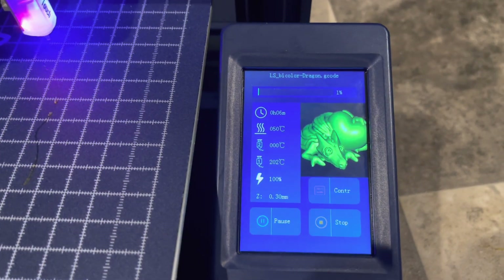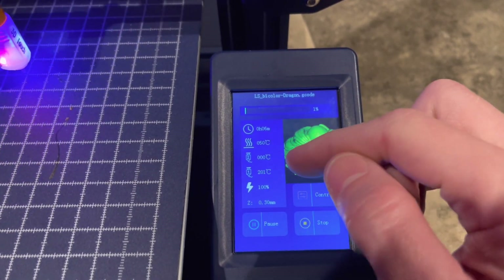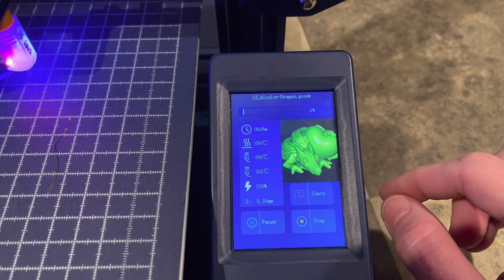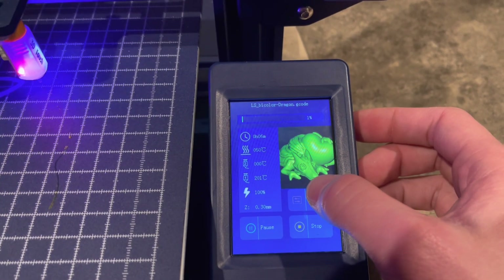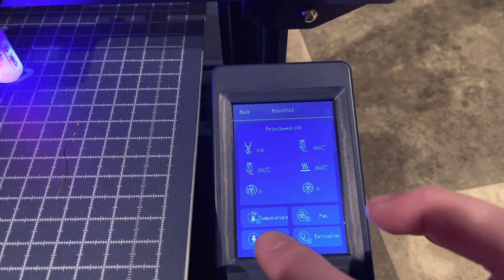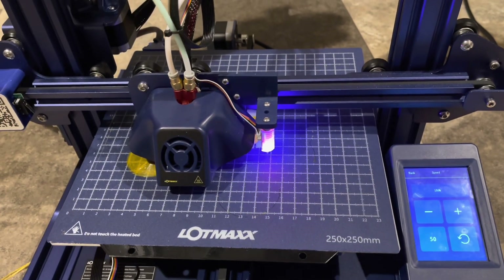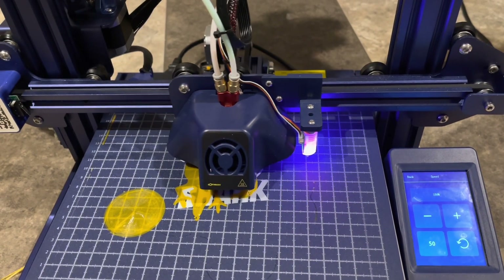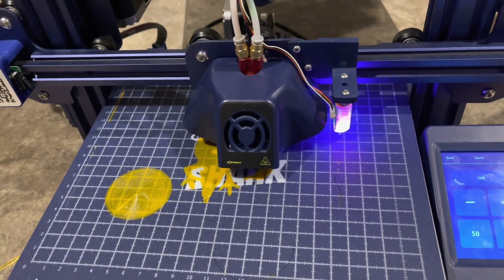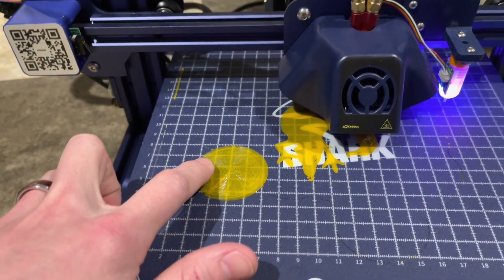Looking at this a little bit more, you can get an idea of how far along the print is — we just started at 1%, 6 minutes in. The bed is at 50 degrees Celsius, the hot end is at 201, and the current Z-height is 0.3 millimeters. You can pause it, stop it, and go into the control to make adjustments to the temperature, the fan, the extrusion, and the speed. If I bump the speed up to 150%, give it a second to catch up — you'll see it's moving pretty quickly and still silent aside from the fans. And this right here is the start of that prime tower doing a color switch.